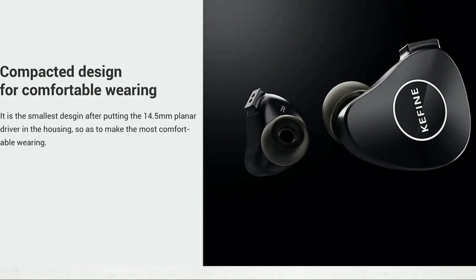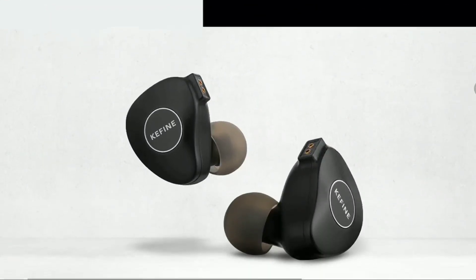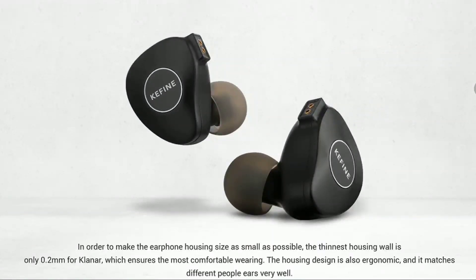If they do well with this set, I think they might become popular. The Kefine Klanar comes with a very good shell design — it's well made, built from aluminum alloy, so it's going to last long depending on how you use it. It also comes with a very good cable, although most people tend to upgrade cables.